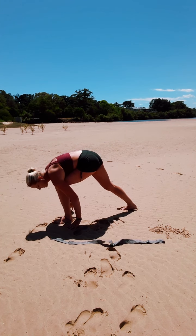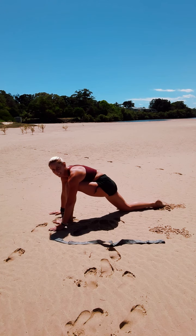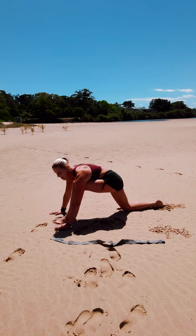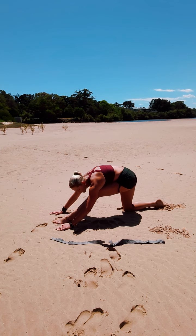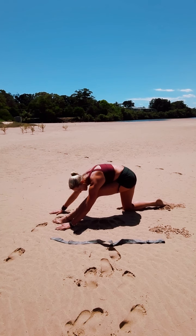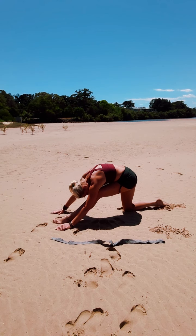Inhale, we're shifting the body weight over the front knee as we take the back knee to the ground. Keeping that front foot grounded. Body in contact with the thigh, shifting the hips back. Take a breath here. Exhale, fold over that front leg. Deep stretch through the hamstrings.